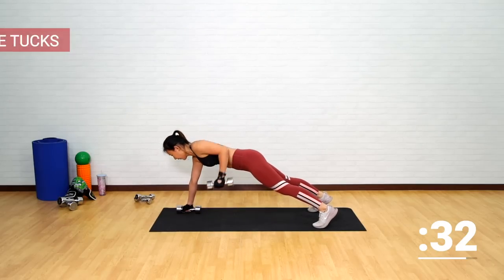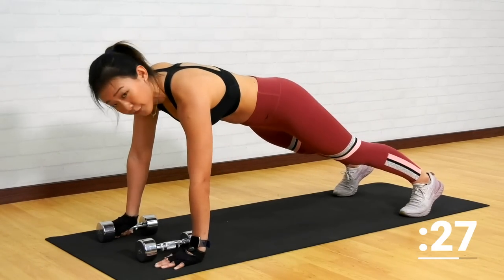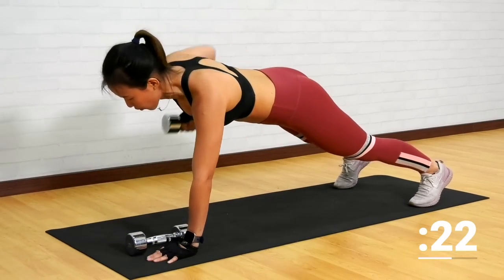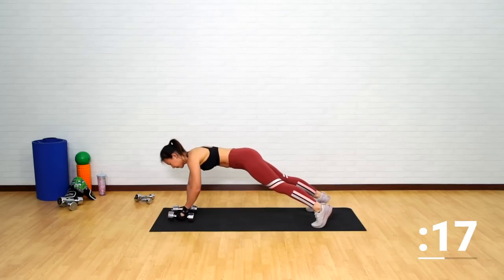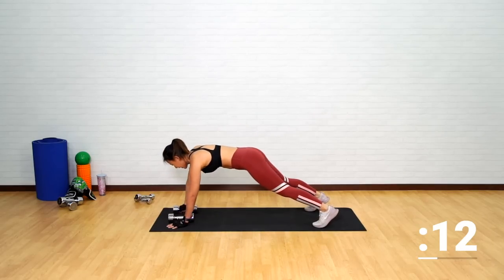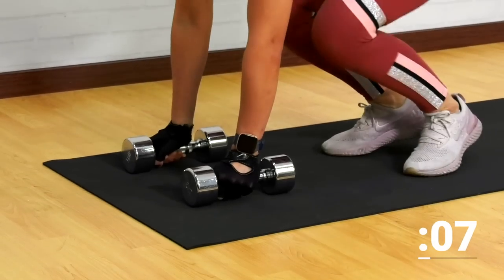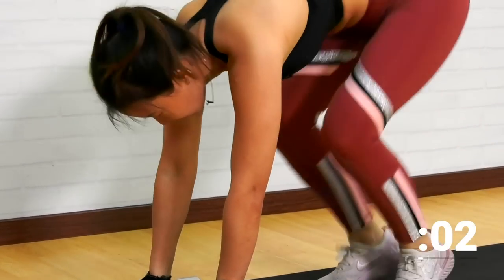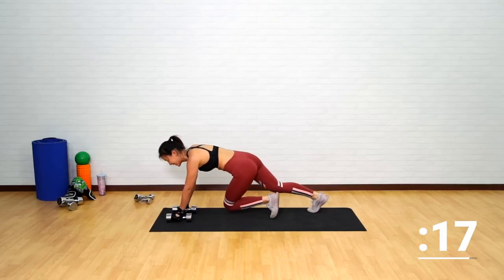Left, right, in and out. For an easier version, place your palms down. For the advanced version, grab hold of both dumbbells. Remember to stay in a plank position — do not pike your butt up. Last one and back down.